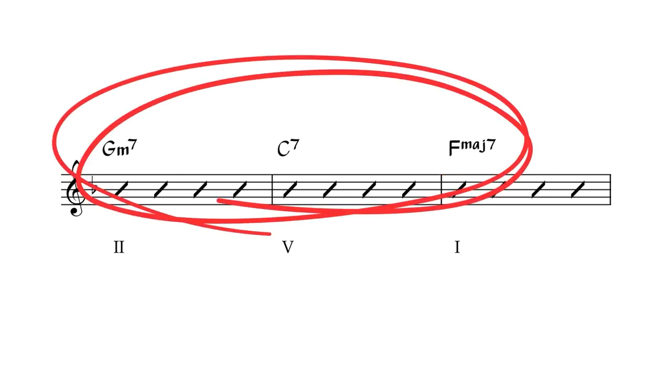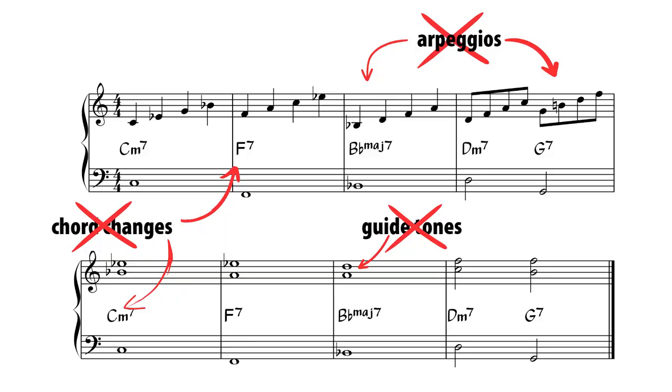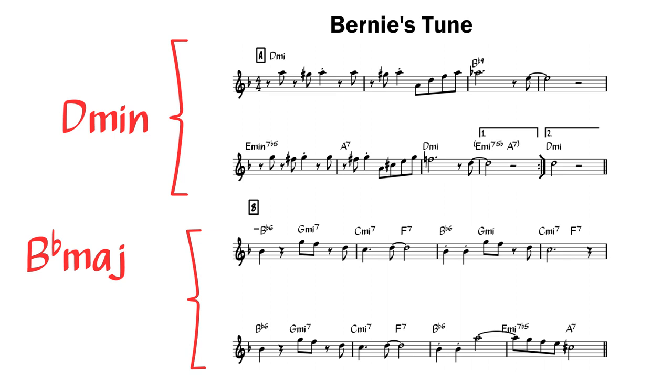Tunes might be in more than one key centre. For instance, the A section of Moten Swing is in the concert key of A flat major, and then the B section — the bridge — is in the key of C major. A beginner student improvising over the A section wouldn't be looking at each chord individually; they're just going to be focusing on the key centre. As another example, here's Bernie's tune. The A section of Bernie's tune is in the key of D minor and it changes to B flat major in the bridge.